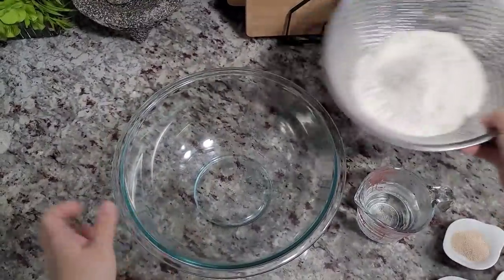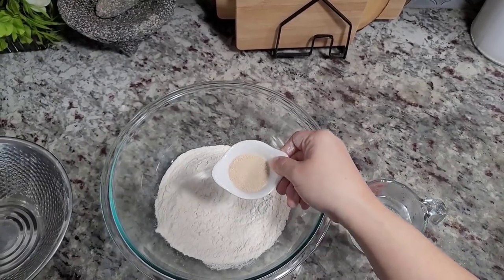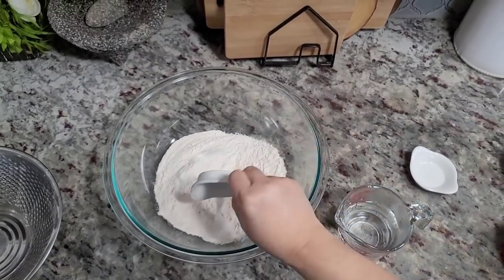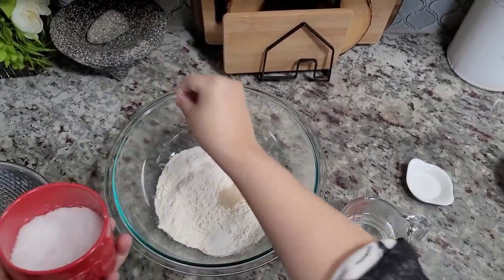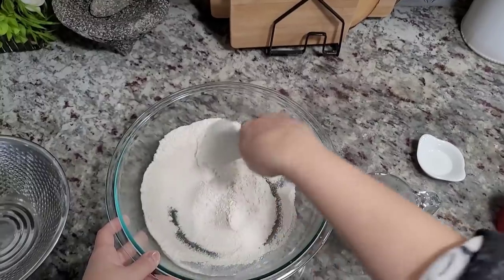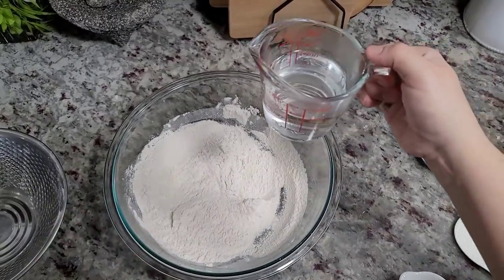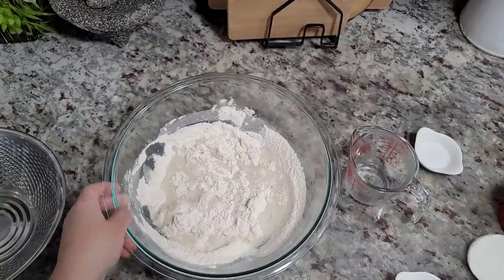So let's start this dough. Here I have 250 grams of all-purpose flour. Here I have three quarters of a teaspoon of fast dry active yeast going in. This is three quarters of a teaspoon of sugar. I'm gonna go with half a teaspoon of salt. I'm gonna give that a mix a little bit here — you kind of want to bury the yeast a little bit on its own. Now I'm gonna go in with warm water. This is around five ounces, a little over a half cup, and I'll add more if I need to.